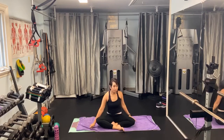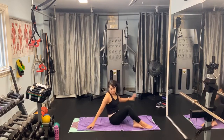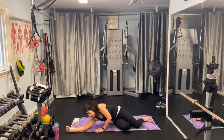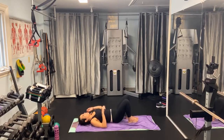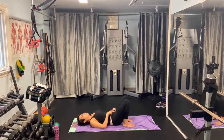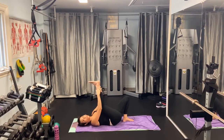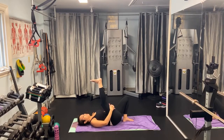We're going to flip onto our backs. Lie on your side and then come down to your back. Bend both knees, feet flat on the mat. Take your right knee and bring it towards your chest, scoop the tailbone up, elongate that leg. Grab whatever you can — your ankle, the back of your calf, the back of your thigh, whatever you can reach.